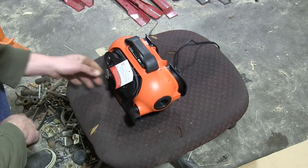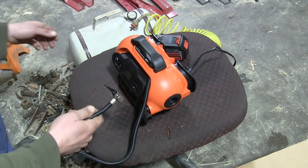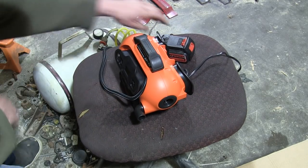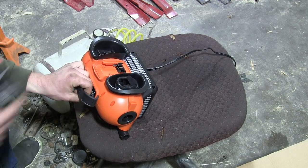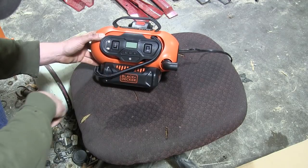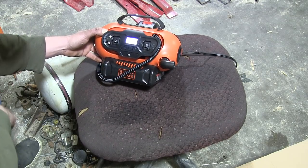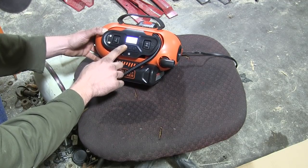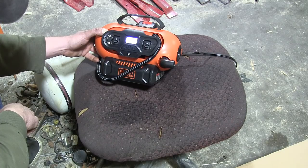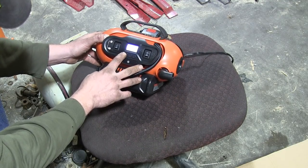Let's grab a battery, put it in, turn it on, and see if it works. I went and got a battery and brought over my air tank — we're going to hook it up to that because I don't have a flat tire in here to fill, and it's pretty noisy outside. We'll insert the battery in the back. I want to go to DC mode. There's a wake button. I can switch between Bar, KPA, and PSI units.